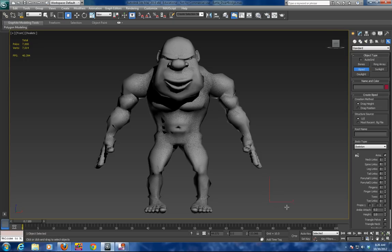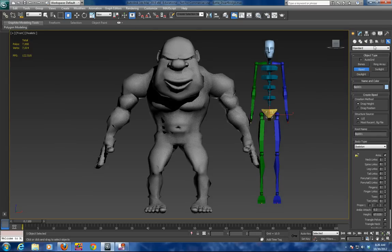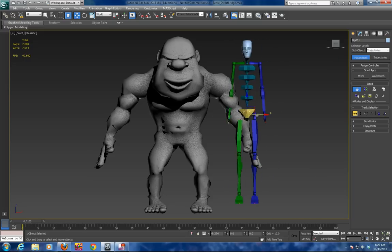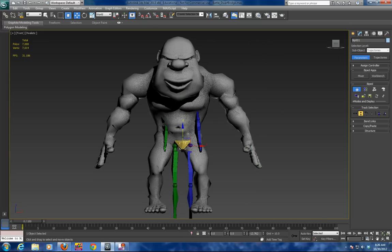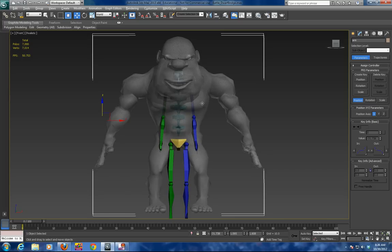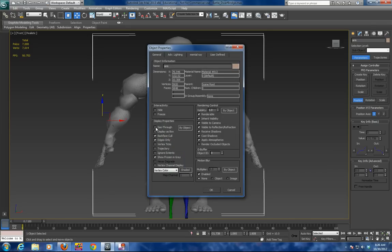We are going to drag a biped onto the screen and bring the height up. The first thing when you are using any type of system where you are scaling and editing biped figures is to go into what is called figure mode. We are going to drag the figure over to the monster. Another thing you want to do is make the monster itself transparent — Alt-X on the keyboard, or you can right-click properties and go to see-through.